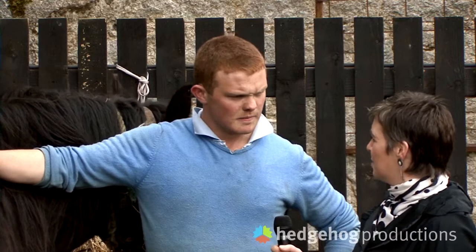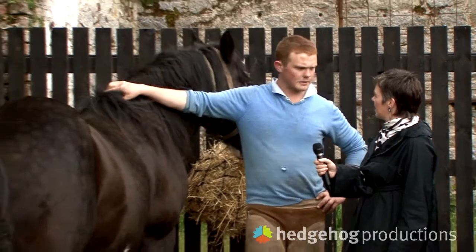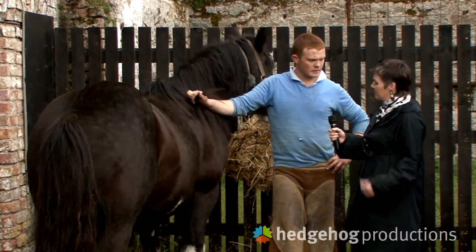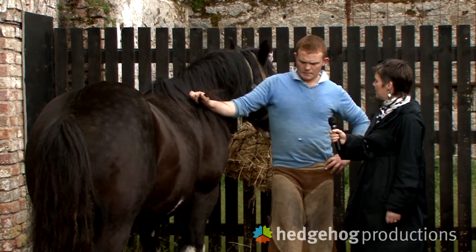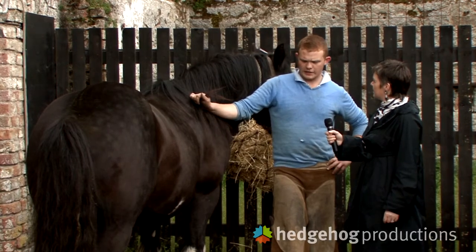Is it a more traditional type? Well, it's the old way of doing it. People would have brought the horses to a forge years ago and the blacksmith would have made the shoes there and hot shod the horse in front of the people. And is it better than other types of shoeing? People say it is and people say it isn't.